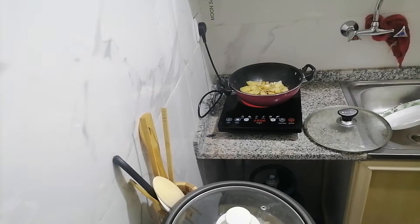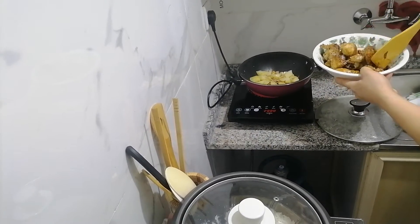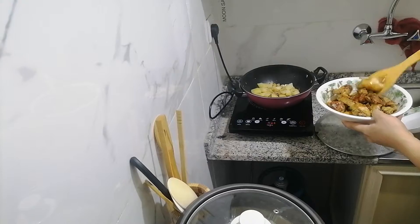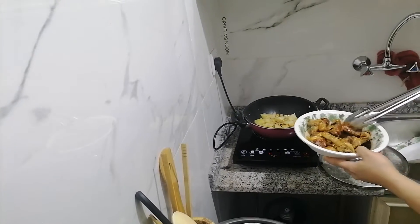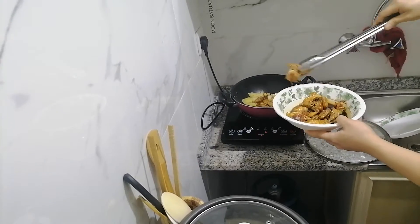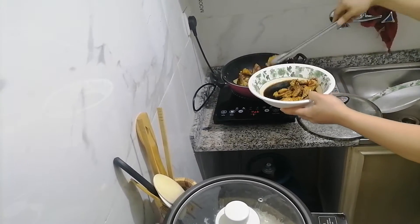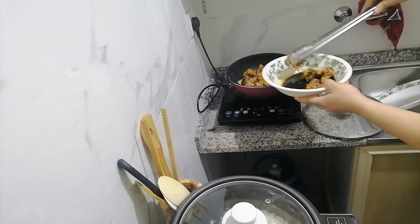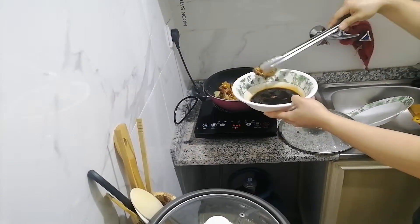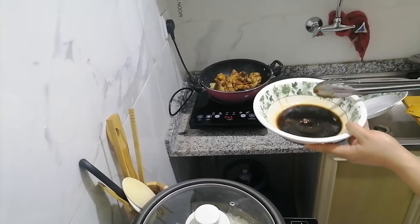Also put the marinated chicken with sugar. So we're going to put now the marinated chicken that I fried before. One by one, be careful. Use the water from the marinade chicken — we'll just use that later on.